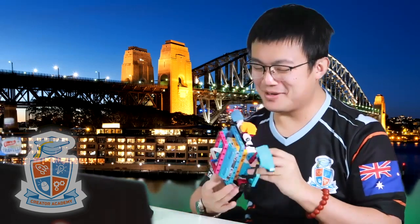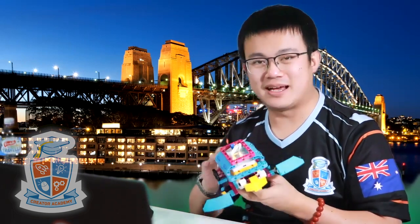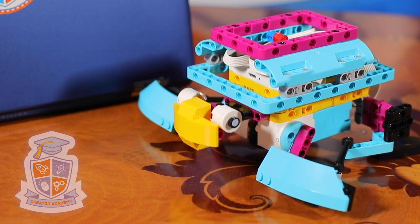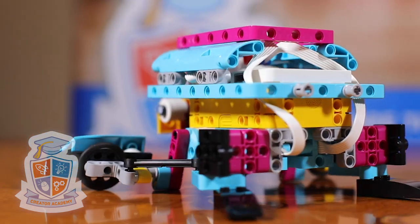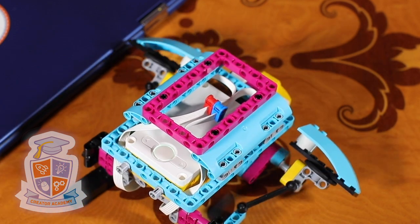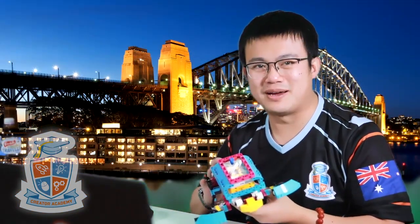G'day everyone, my name is Gary and today we are going to build this totally awesome turtle. It is a turtle that I designed in SPIKE Prime. All you need is the SPIKE Prime education core set. I really like this model because the movement is really authentic — it looks like a turtle moving. There are still lots of spaces for you to add some sensors and other activities for your students. So without further ado, let's have a look at how we build this SPIKE Prime turtle.